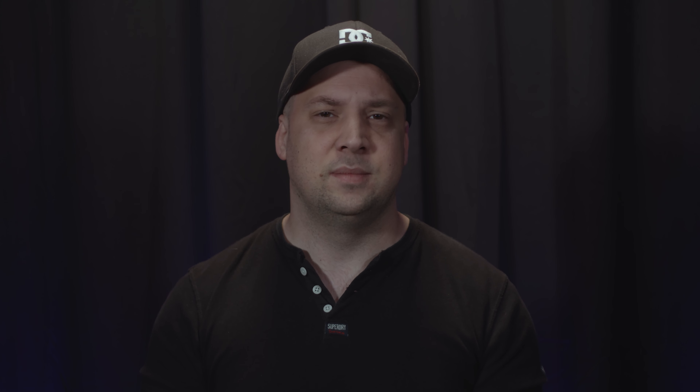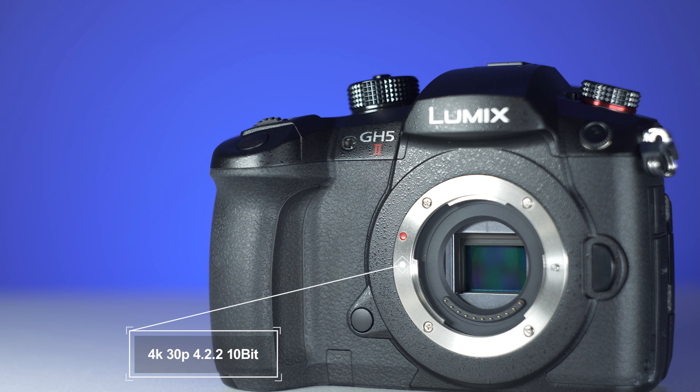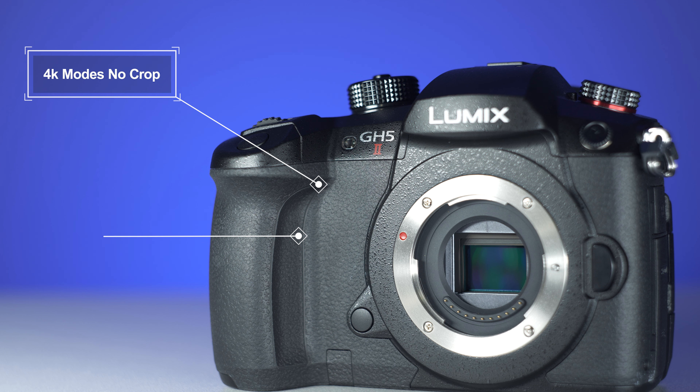And onto those headline-grabbing video specs — the GH5 II hasn't been designed as a huge upgrade for existing GH5 users. Instead, this is a GH5 fit for 2021, for content creators not already in the Lumix ecosystem. The camera in its own right serves video shooters impressively well, with its updated anti-reflective coated 20.3-megapixel LiveMOS sensor rendering 4K30 4:2:2 10-bit internally. 4K60 is also available at 10-bit 4:2:0, both without any cropping.